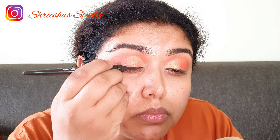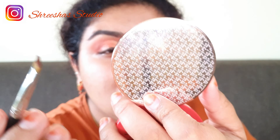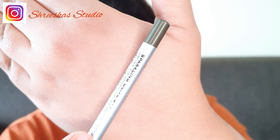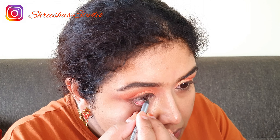Going back with the deepest orange and defining the outer V. I'm doing a small wing using an eyeliner brown liner, also topping it off with a brown eyeshadow. I'm using a kohl color pencil on the waterline — this is from Colorbar.